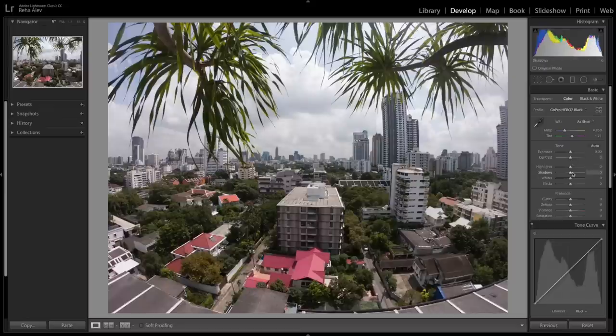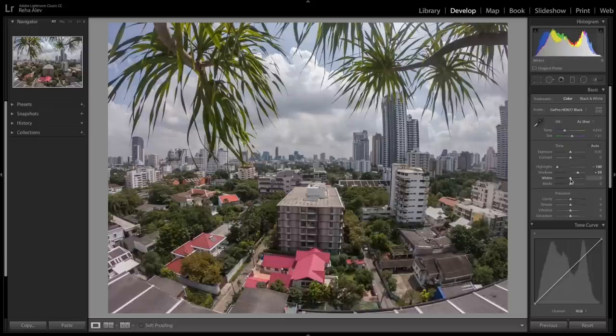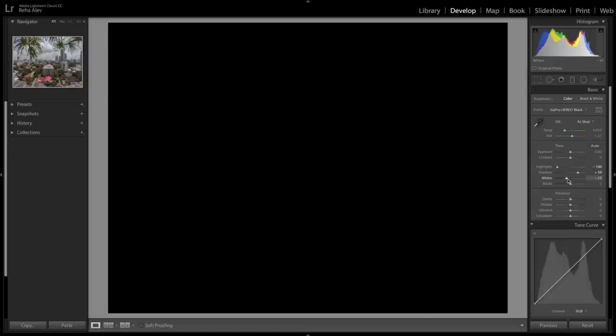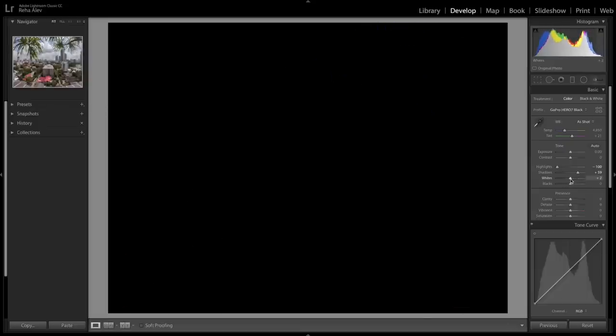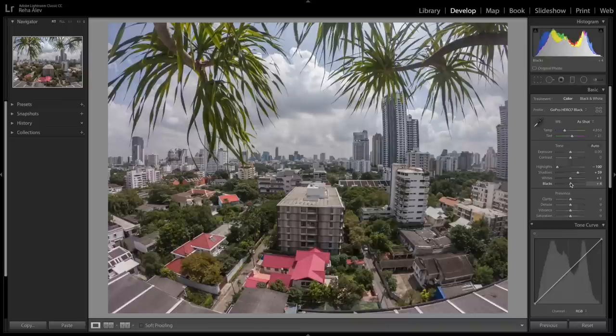Next we can adjust the exposure and contrast, but the exposure looks alright so no changes needed there. We bring down the highlights and lift the shadows to bring back information in the lighter and darker areas of the photo. Then, holding down the ALT key, we set the white and black points — pure white means information is lost, same for the black points — so we want to make sure we don't go overboard and delete too much image information.